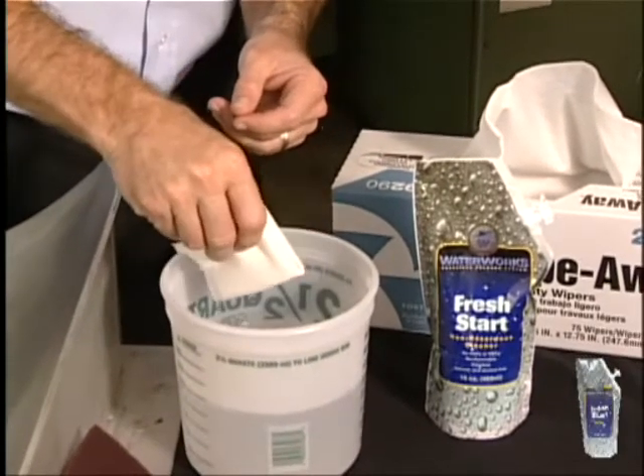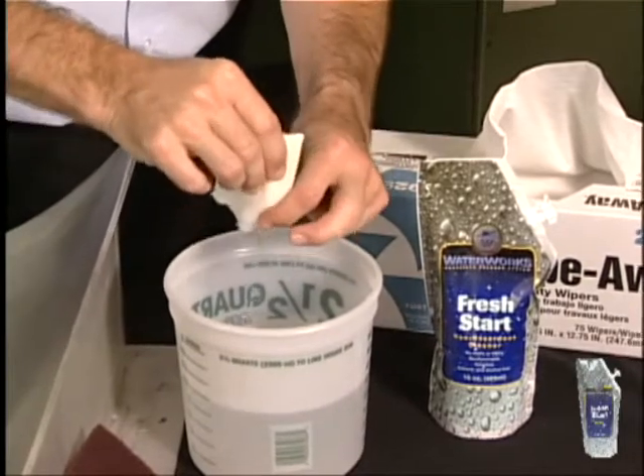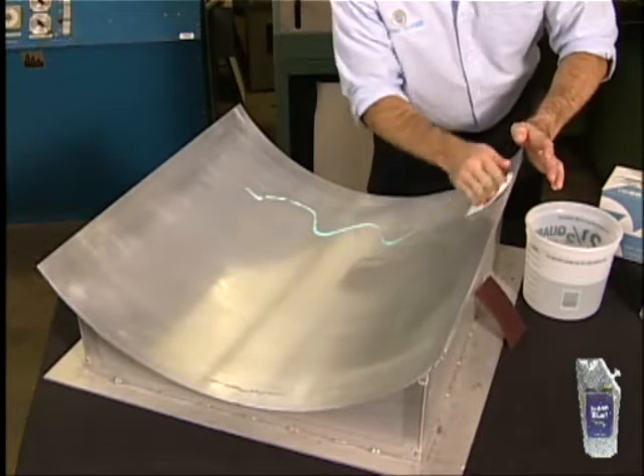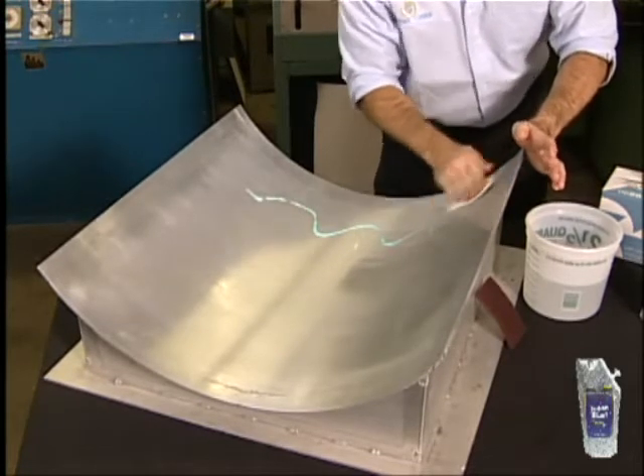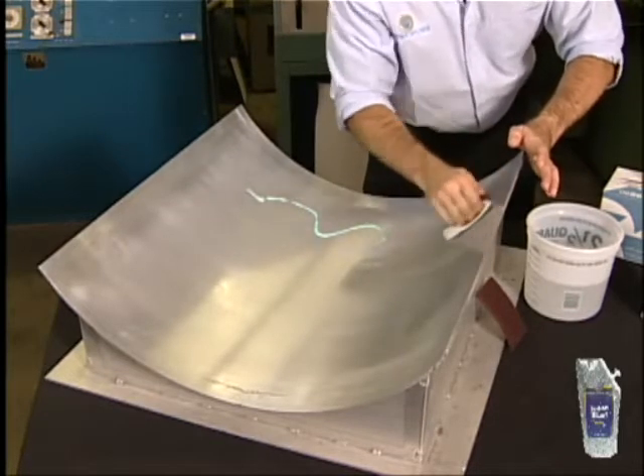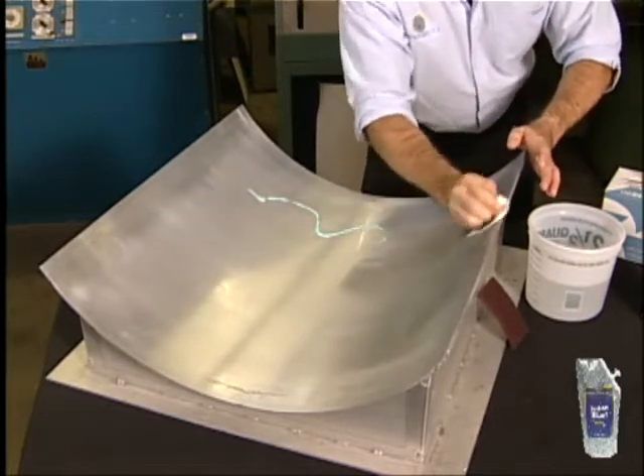Dampen a paper towel or cloth, squeezing out any excess water. Scrub the surface thoroughly to loosen all contaminants. Work on small sections until the entire surface is scrubbed. You'll have plenty of time as Fresh Start does not flash off.